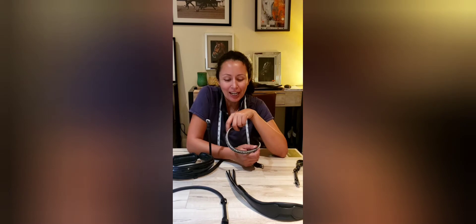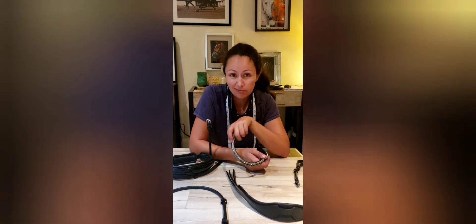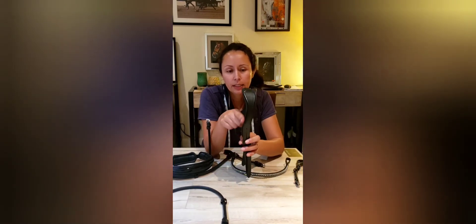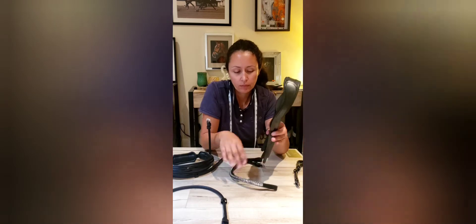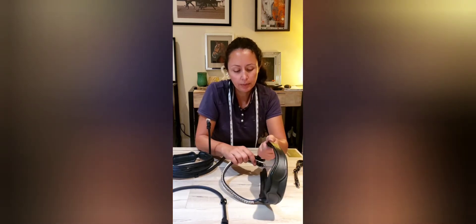We're going to go ahead and go to our brow band. You have to put your brow band on before you put on your throat latch, cheek pieces, and noseband. If you don't do the brow band first, you're going to have to do it again. This is the cutout for your ears — this is the horse's head facing out — so we're going to put our brow band on in this direction. I just group them together, stick them through the hole, slide it up, and same on the opposite side.